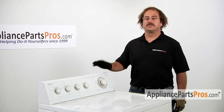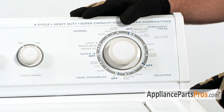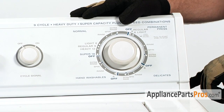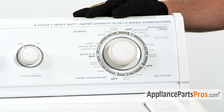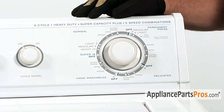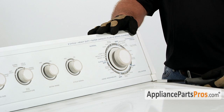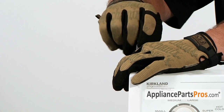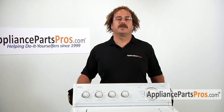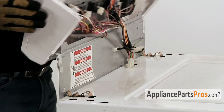The first thing we have to do is to remove the control panel. It's usually held in place by two screws, located in either the front or the rear of the control panel. Some models have trim covers that you have to lift off to gain access to the screws. And on other models, they have spring clips that you have to slip a putty knife underneath to release them. Once you have your screws out, slide the control panel forward about a half an inch and lift it back over the back of the machine.